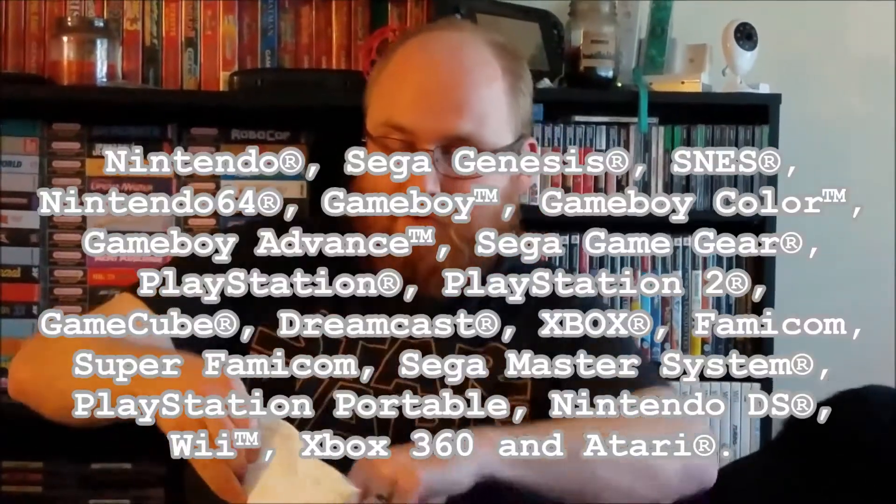If you are not familiar with the service, it's a subscription. Retro video games are sent to you every month. You pick which systems you want to receive games for, and tell them what games you already have so they don't send you doubles. I currently have the 4-Up this month, so I should have 4 games. I'm signed up for 5 systems: Nintendo, Super Nintendo, Nintendo 64, Sega Genesis, and Game Boy Advance. But they have about 20 different systems you can sign up for.